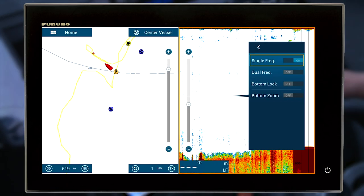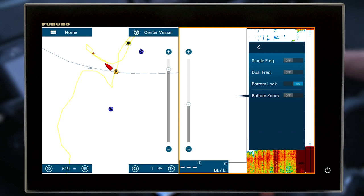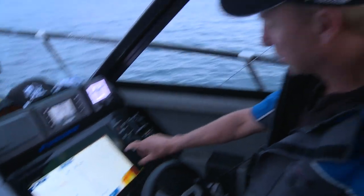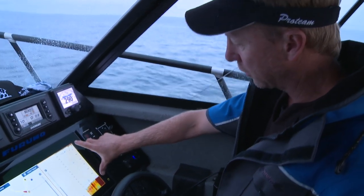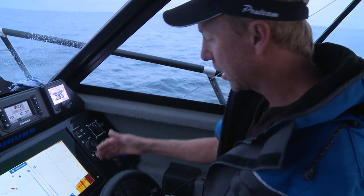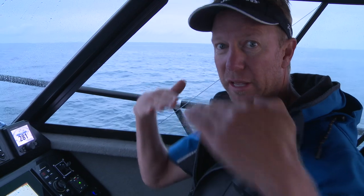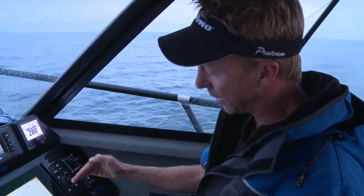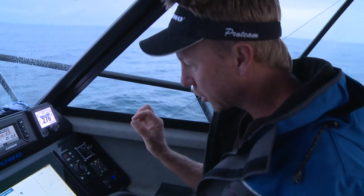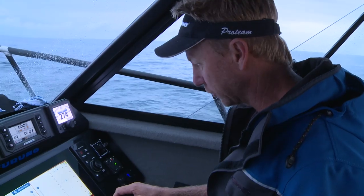So the mode that I'm going to run in is bottom lock. When I turn bottom lock on, it displays the full water column on the right-hand side, and on the left-hand side I'm just looking at the bottom 30 meters. Bottom lock flattens out the display even if we're coming up a ledge, so you can see where the marks are relative to the bottom, and it tends to show up nice defined marks as well as individual fish.